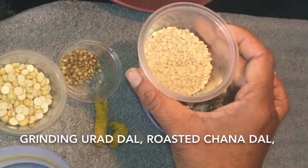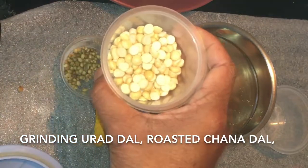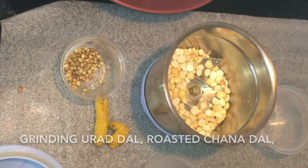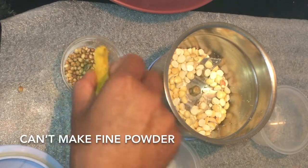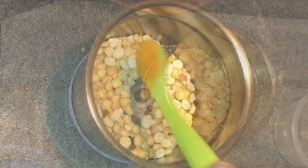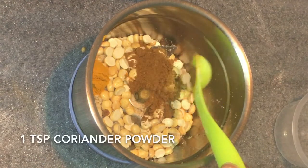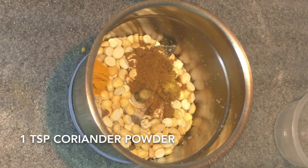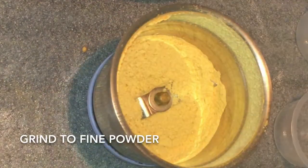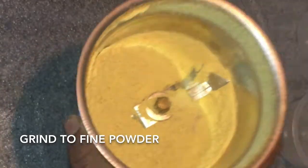I am taking urad dal and roasted chana dal. We can't make fine powder of turmeric and coriander, that's why I am using turmeric powder and coriander powder and grinding it. Here I have fine powder — it should be very fine like this.